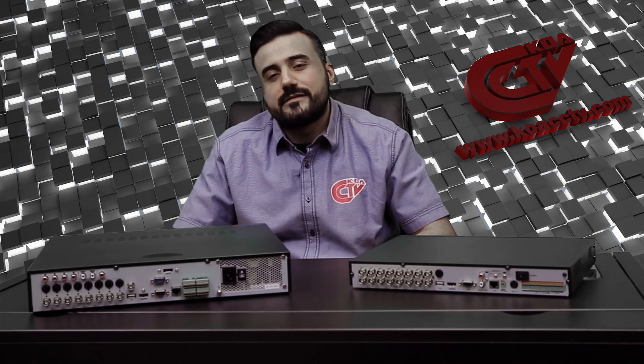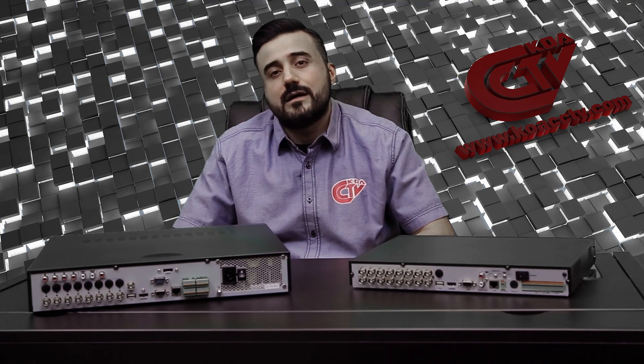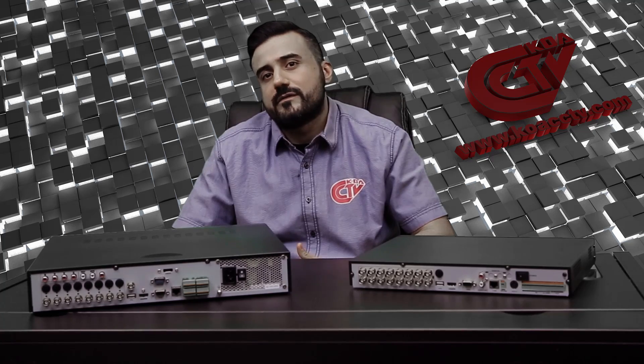Thank you for watching. For additional information please visit our website koacctv.com and subscribe to our YouTube channel for additional helpful videos. Thank you.